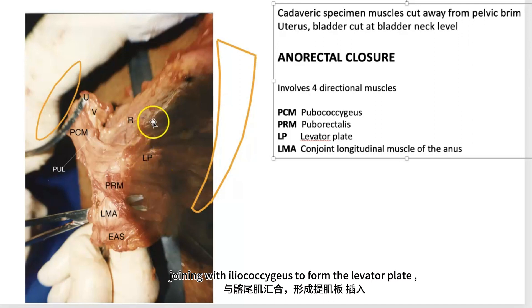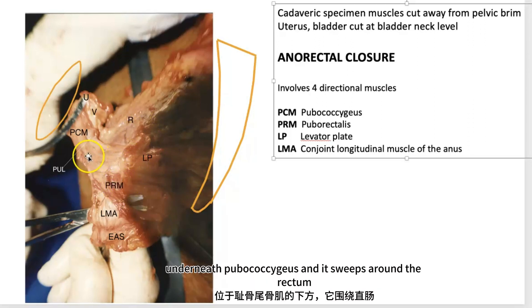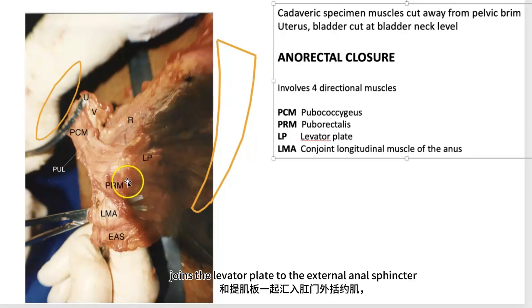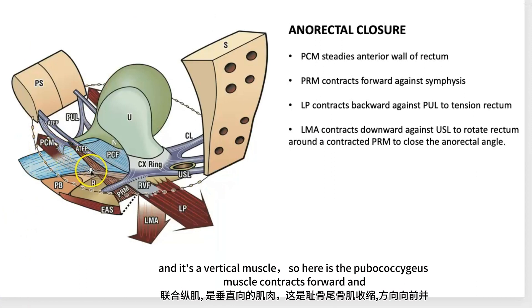The levator plate inserts into the posterior wall of the rectum. The puborectalis muscle is a vertical muscle underneath pubococcygeus and it sweeps around the rectum, attaching to the pelvic brim. The conjoint longitudinal muscle of the anus joins the levator plate to the external anal sphincter — it is a vertical muscle.